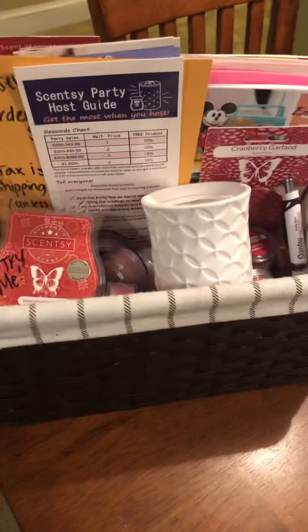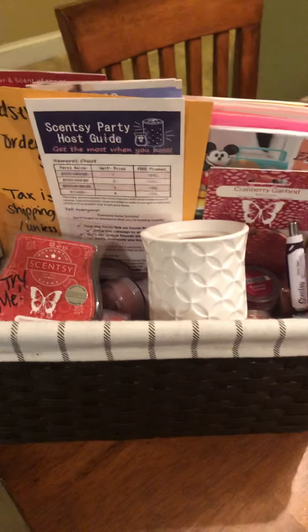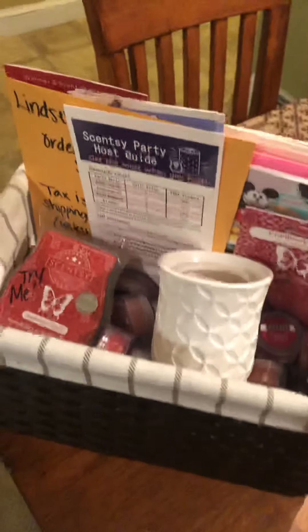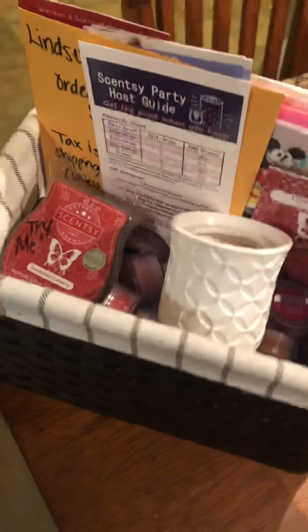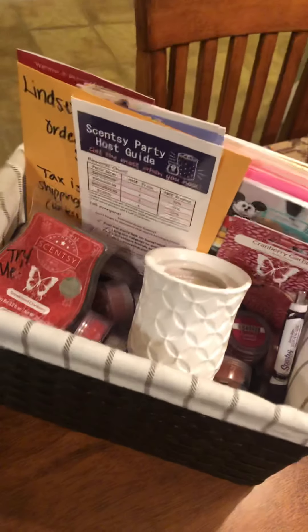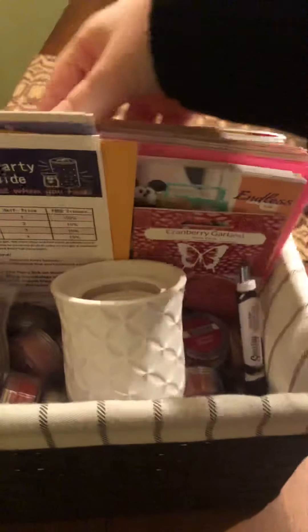In today's video I'm going to show you what I've been putting in a Scentsy basket party. Some people call them catalog parties, parties on the go, or show on the goes — there's all kinds of different names, but I like to call them a basket party. These are for hostesses who opt not to have a home party and instead take their catalogs and collect orders on their own to earn free and half-price products.